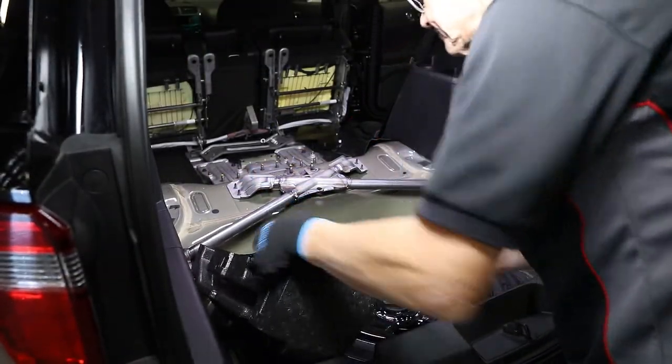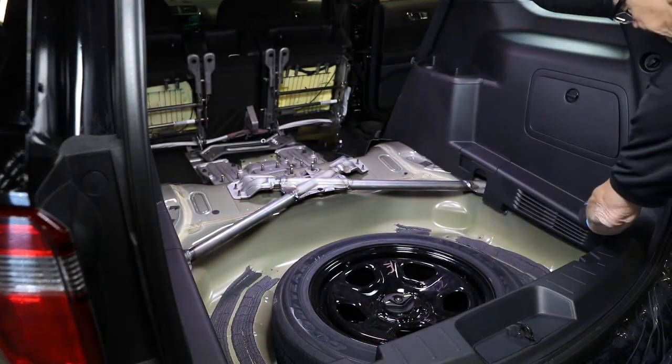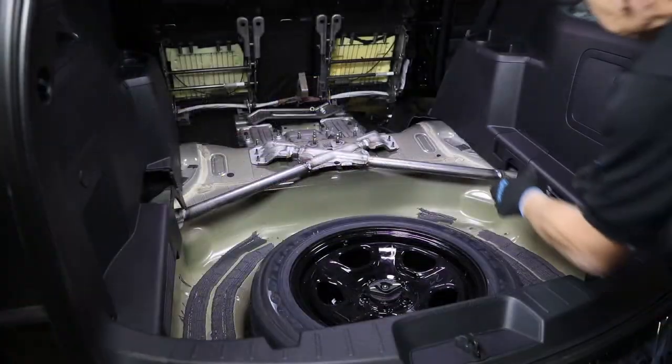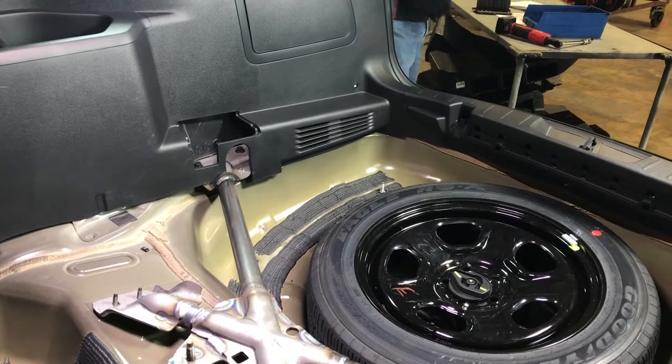Remove the foam insulation from each side of the spare tire well. Remove the lower tie-down hook from each side of the rear hatch opening. In the cargo area, remove the left and right plastic access covers.